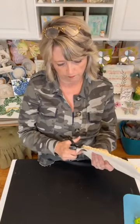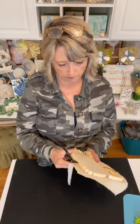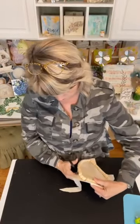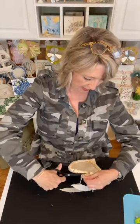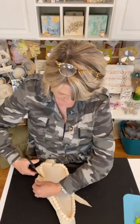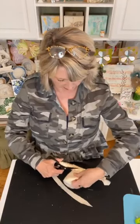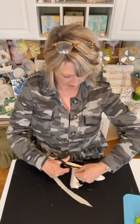I think I have it mostly glued on and now I'm going to trim it, which is easy. I'm just cutting right up to the edge, as close to the edge of the beads as I can. If it's messy looking I can come back later and clean that up a little bit.